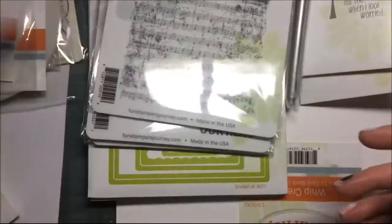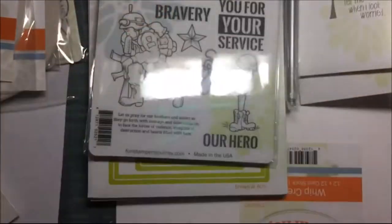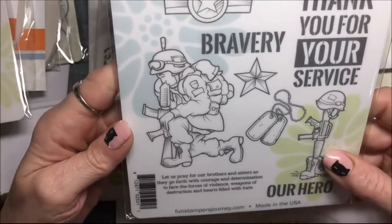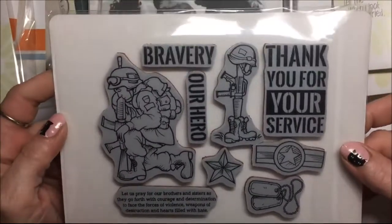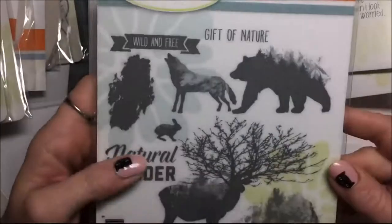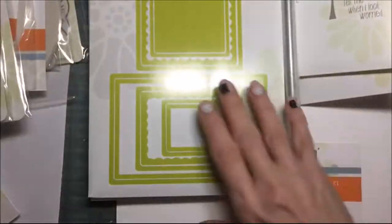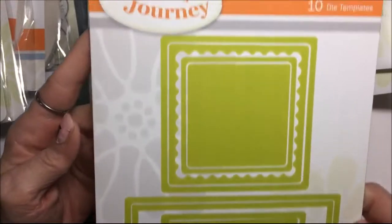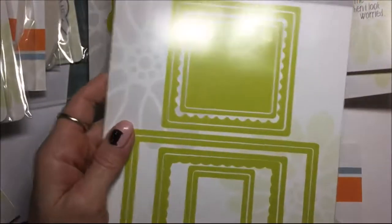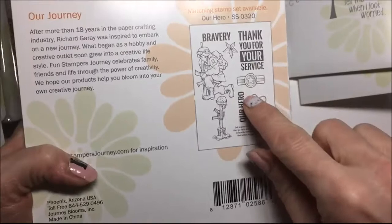Vintage notes, background stamp, Our Hero — that's cute. That's good if you know somebody that's in the military. Natural wonder. This one is Heather's also — this is the pockets die cut. My cat's crawling in the box! That looks fun — Heather will have to tell me how she likes that. This is the die that goes with the Our Hero stamp set.